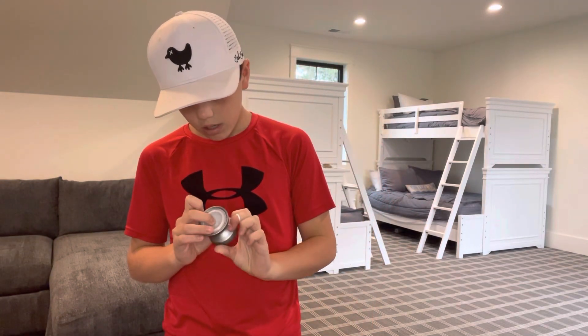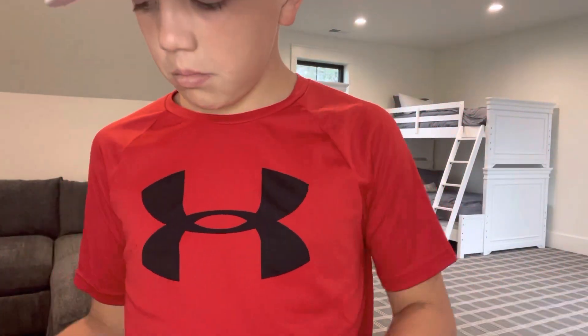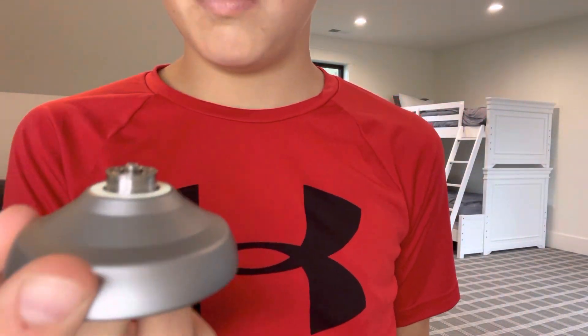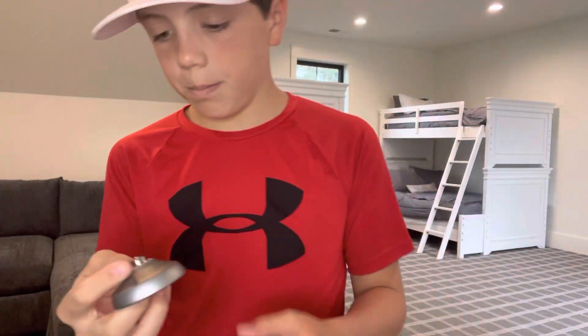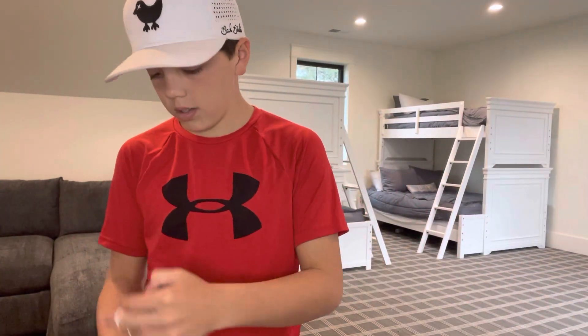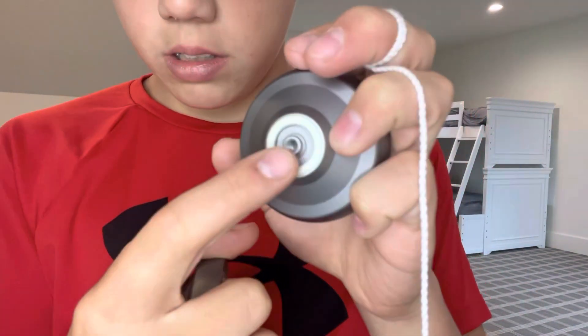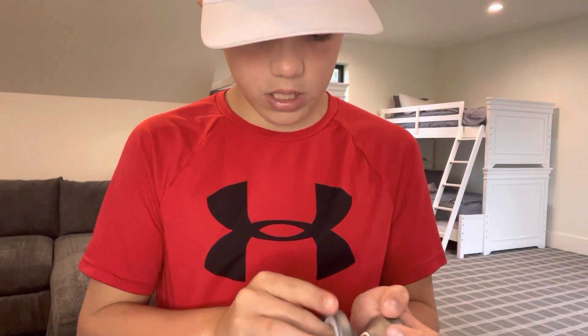Let's take a look inside the yoyo — I'll just untwist it, very simple to do. There's the bearing; when you buy it the bearing is already pretty good. I got it a few days ago. The axle is right there, and there are some nice response pads. That's about it.